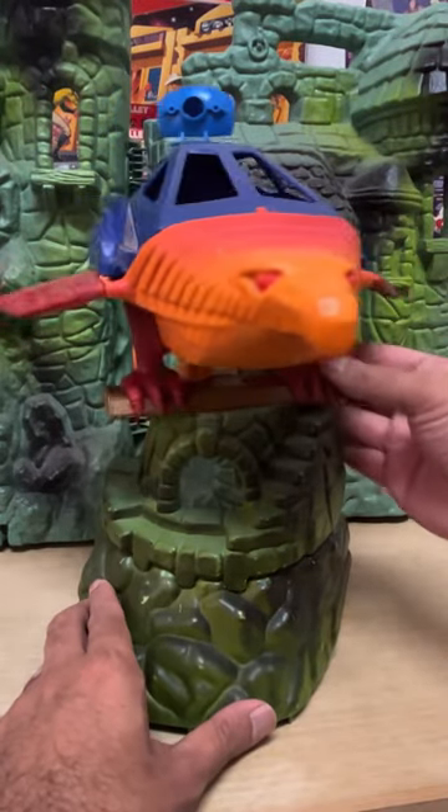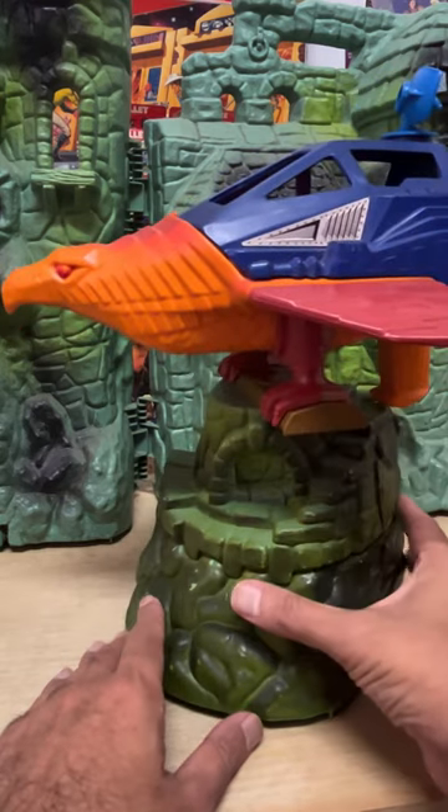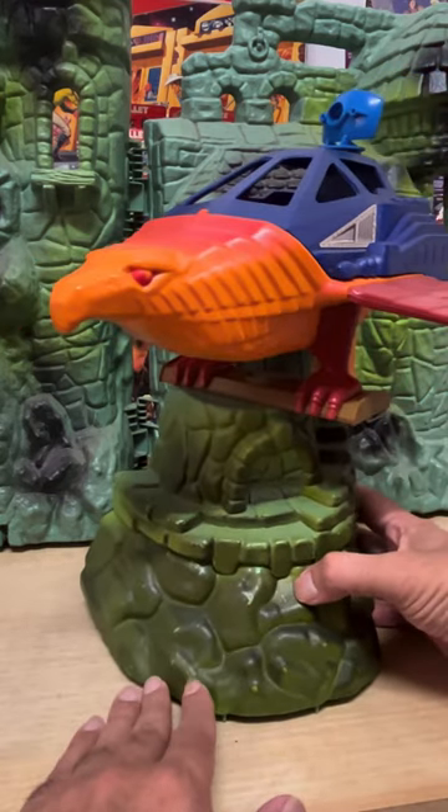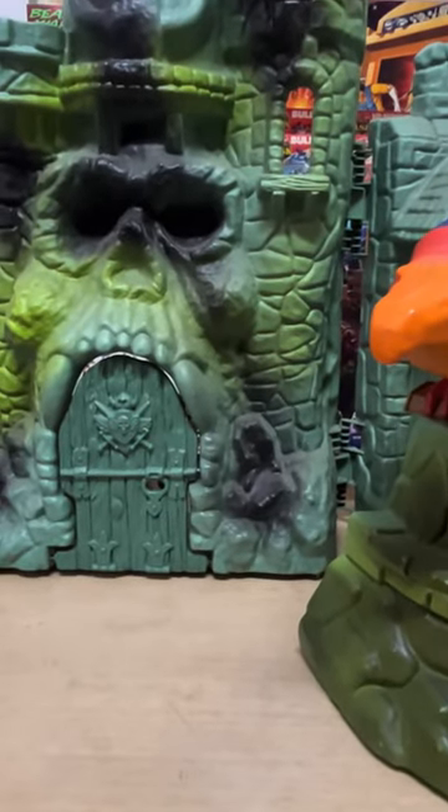Guys, I'm waiting on the new MOTU Origins Point Dread and Talon Fighter set to reach Malaysia. But in the meantime, let's check out how the vintage unit looks like when it's attached to the original 1982 Castle Greyskull.